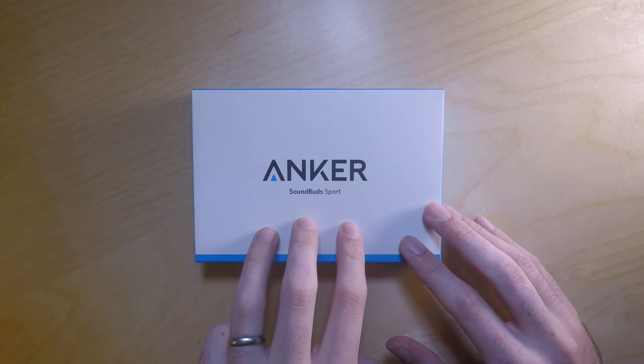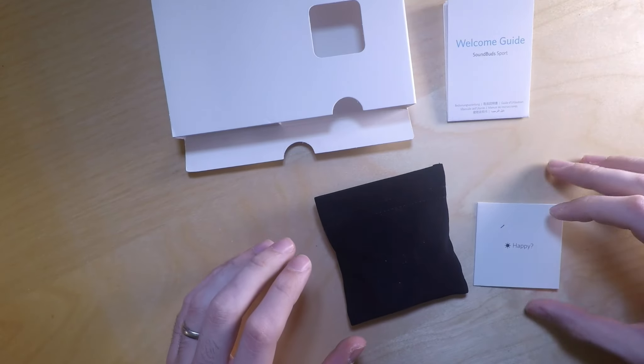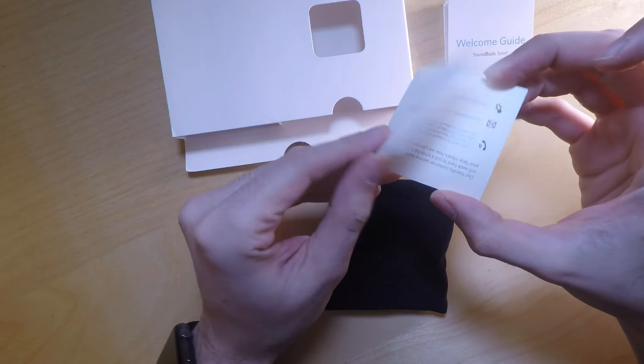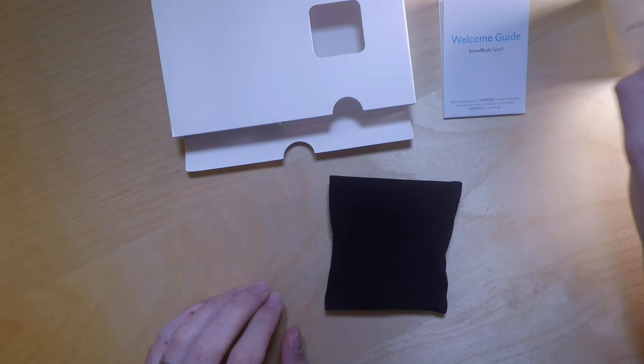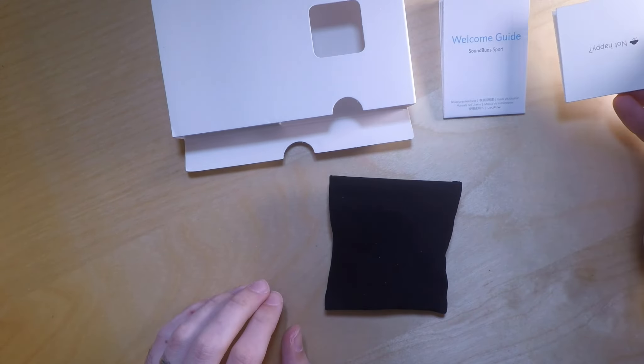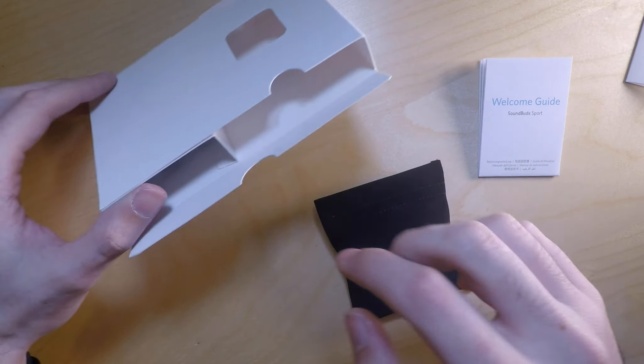We have a little pouch. On the right side we have a welcome guide — this is how to contact them if you need to get in touch. We also have a little guide, which you don't see in a lot of things nowadays. Most things you're kind of just told to get on with it.